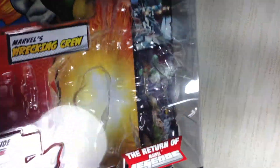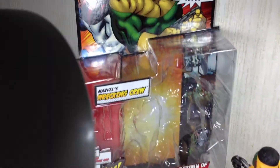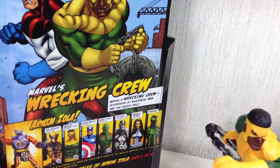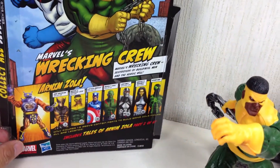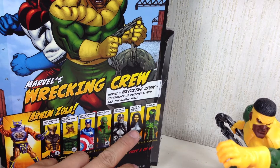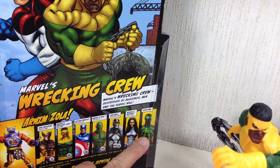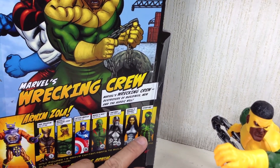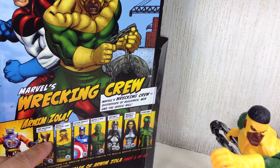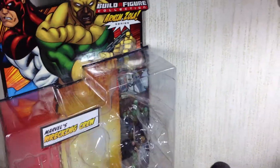Have a quick look at the packaging once again — here you go. They don't actually give the names of the Wrecking Crew, so if you're clueless as to who they are, you probably would not pick them up. Here's the rest of the assortment: Madame Mask as the variant of this particular figure, and Future Foundation Spider-Man as the variant for this figure, as well as the unmasked Daken version for Dark Wolverine.